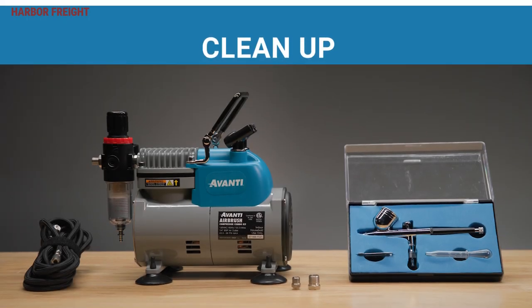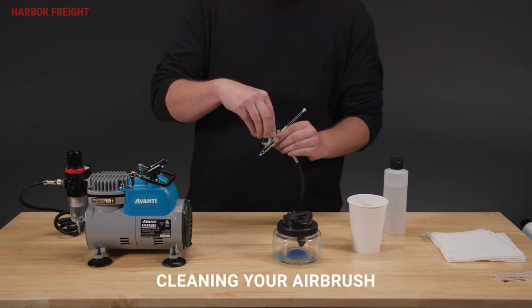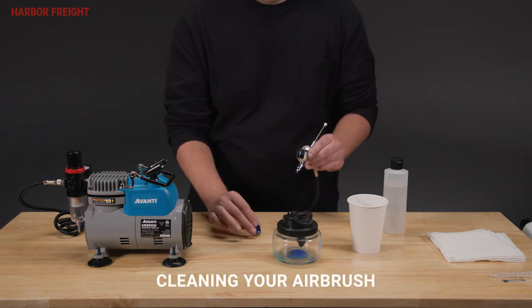Today, we will be going over how to clean your airbrush equipment. When changing color or stopping use, a more thorough cleaning is needed.